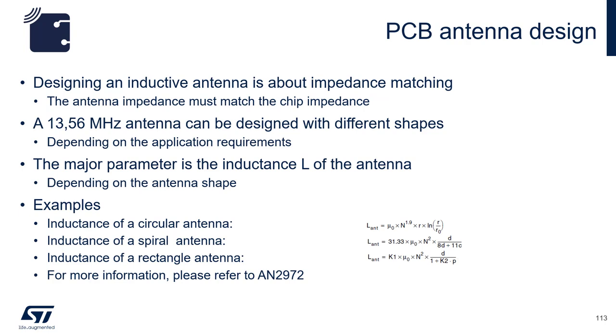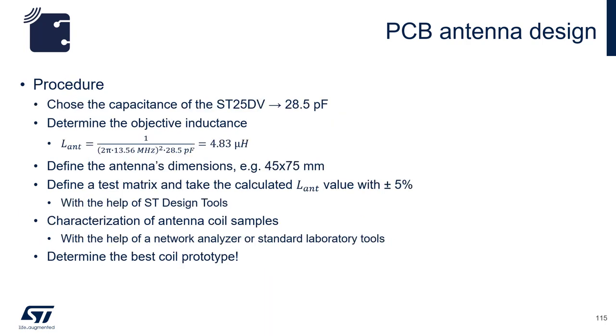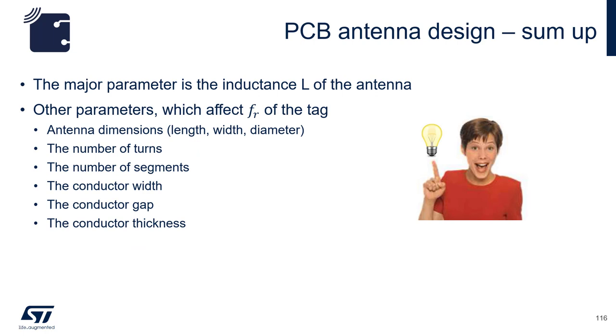The output will be the inductance of the antenna. Knowing that the chip capacitance of the ST25DV is around 28.5 picofarads, you can use the following equation to find the ideal antenna inductance at 13.56 MHz, which is around 4.83 microhenries. Use the ST Design Suite to design a class 1 antenna with a dimension of 45 by 75 mm. The main value to go after is the inductance of the antenna, which can be changed via the antenna dimension, number of turns, conductor width, and conductor gaps.